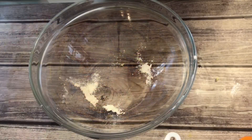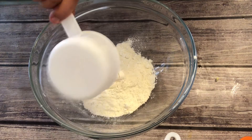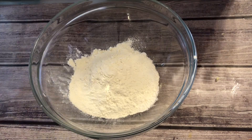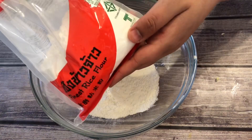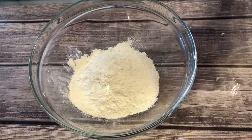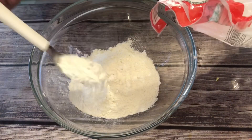During the marinade, we need to prepare the flour. In a large bowl, put half a cup of all-purpose flour, half a cup of tempura flour, two tablespoons of frying flour, and one teaspoon of baking powder. For all the ingredients, I will put them in the description box below.